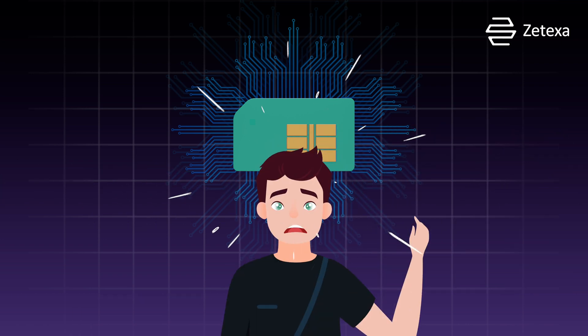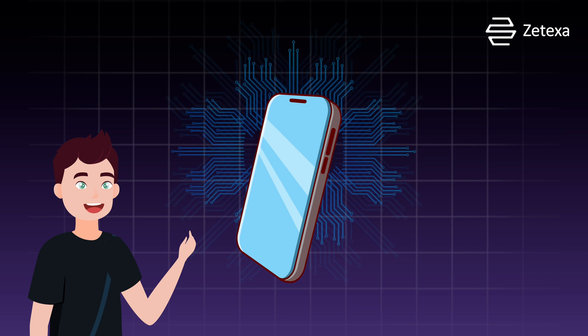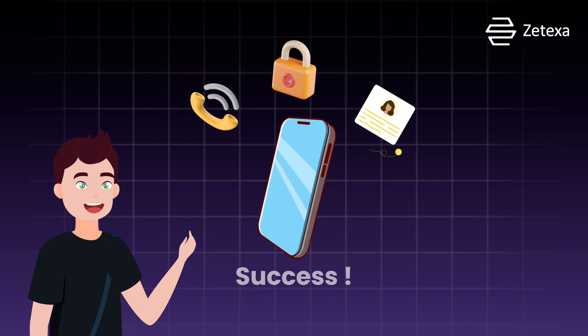Now if you're thinking, wait, isn't it a hassle to set up? Think again! Installing an eSIM is as easy as snapping your fingers — well, almost. Just scan a QR code from your carrier and you're good to go.